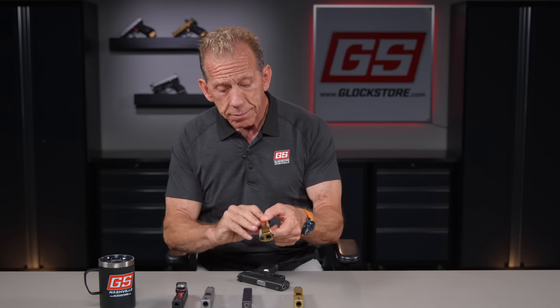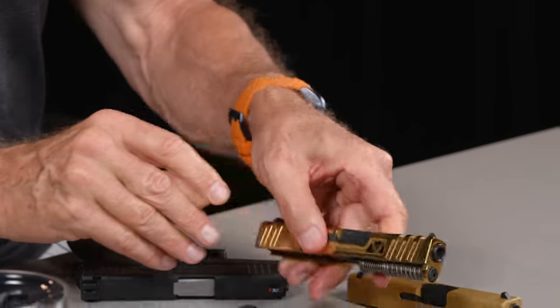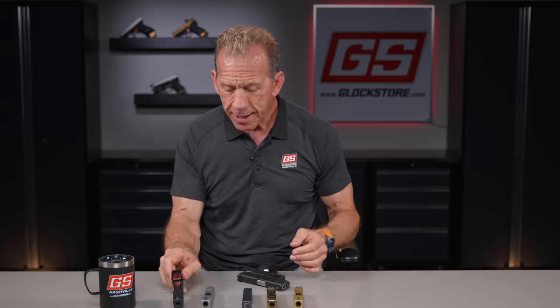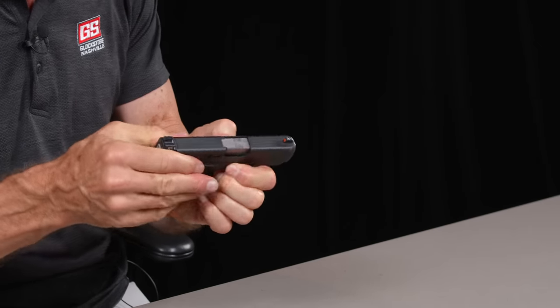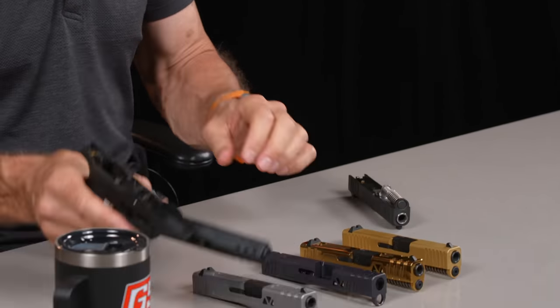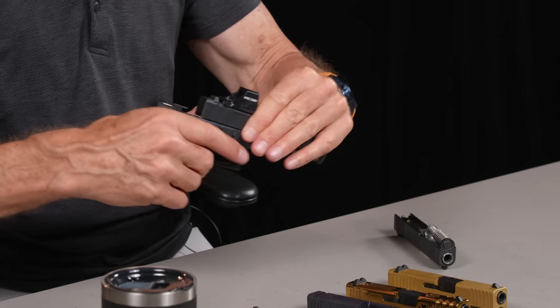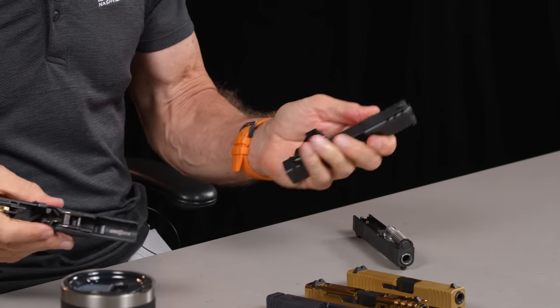You can customize it, finish it out in gold or different colors. You can build it up in different ways and put different sights on it. You can also do an optic — fully complete — and that gives you the ability to take your 43X, remove the upper, take an optic upper that's all done. We sell it as a package: put it on and you're ready to fly. So you've got an optic — perfect.